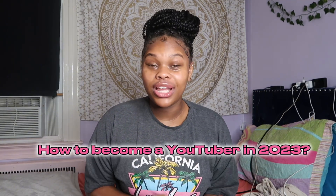Hey guys, welcome back to my YouTube channel! Today I'm going to be teaching you guys how to become a YouTuber in 2023. I'm a small YouTuber and I want to give my tricks and tips on how I got to where I am. Before we get started, make sure you like, comment, subscribe, and let's jump right in.